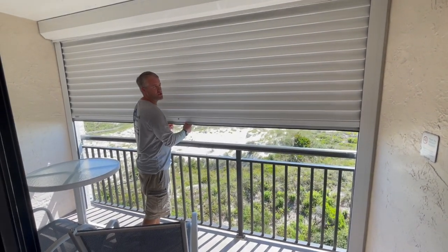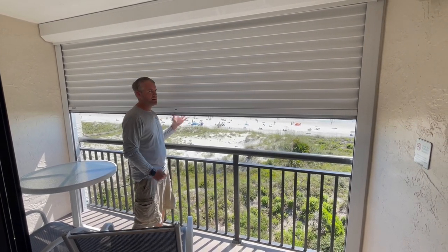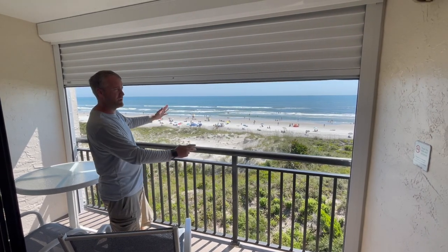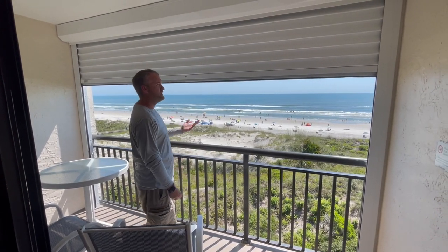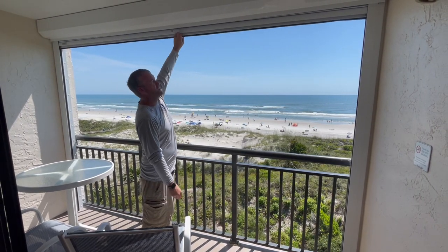One really cool thing you can also do with these shutters is, let's say you want to sit on the balcony and the sun's coming directly in at you. You can roll these down halfway or wherever height you want, sit down and be able to enjoy the beach and the view and not get that direct sunlight coming in. And then when you're done, just push it all the way up — they lock into place.